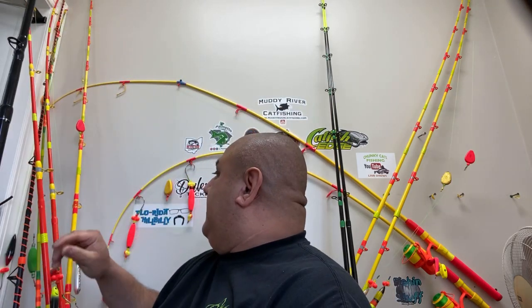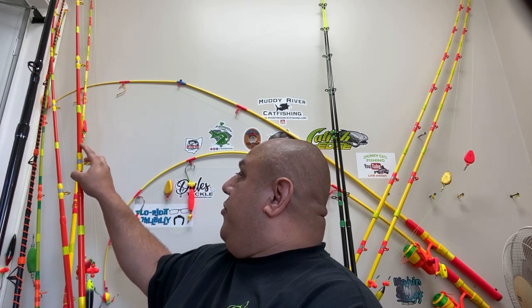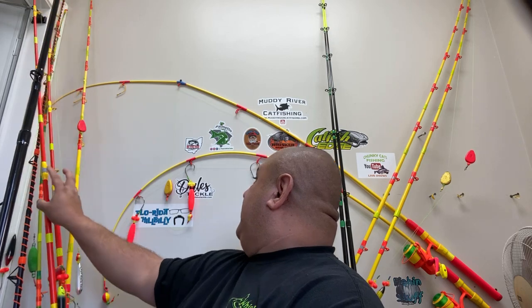I'm going to paint them — I really like a paint job with all of them having yellow, but I'm going to do one in orange, one in green, one in pink, just for fun.